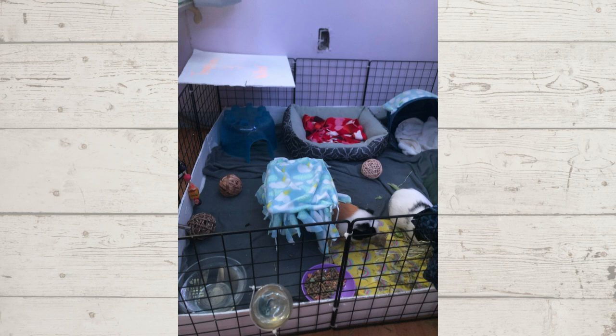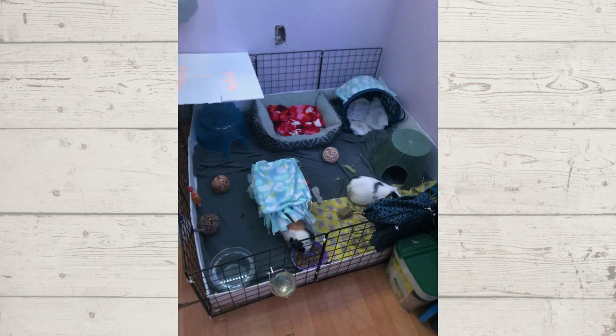The first cage is for two male guinea pigs named Templeton and Wilbur, and it is a three by three CNC cage, which is a great size for two piggies. Overall this looks like a nice setup — they have hides, water dish, and a water bottle, they have their hay, a nice little covered area in the corner, and some toys. Overall this looks like a really good setup.